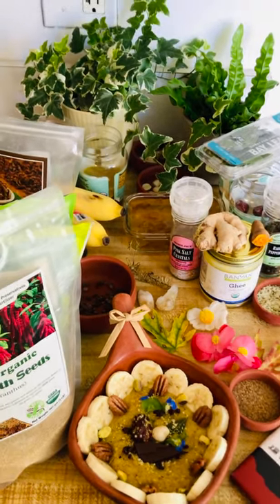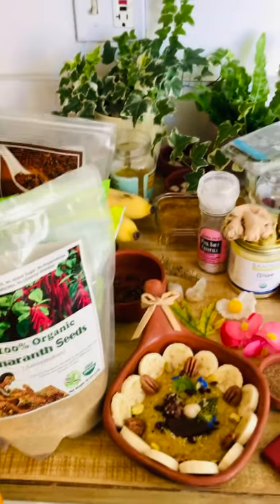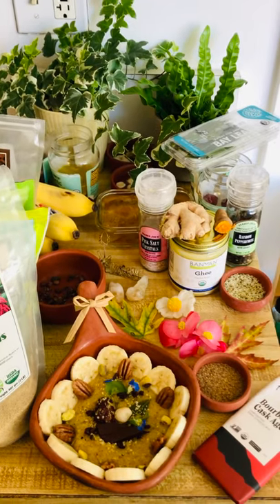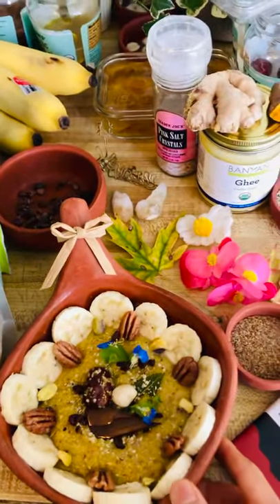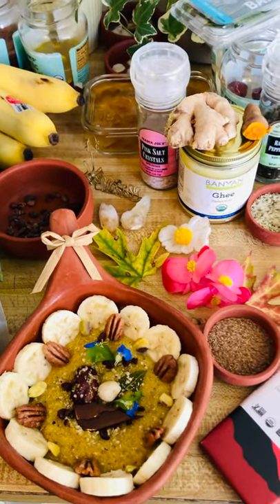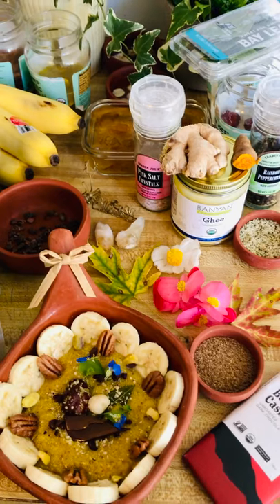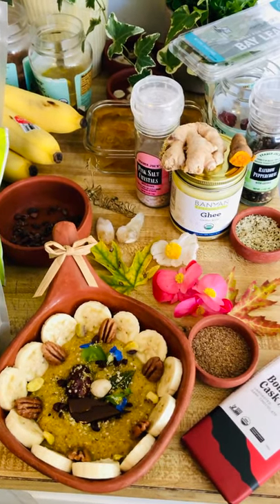And so I bought this amaranth seed, which is very easy to cook and tastes delicious. If you look at the bowl here, the color is like a yellow and it's sticky. The texture is very special and I like it a lot. I used to have only oatmeal, so when I explored amaranth, I love it so much.